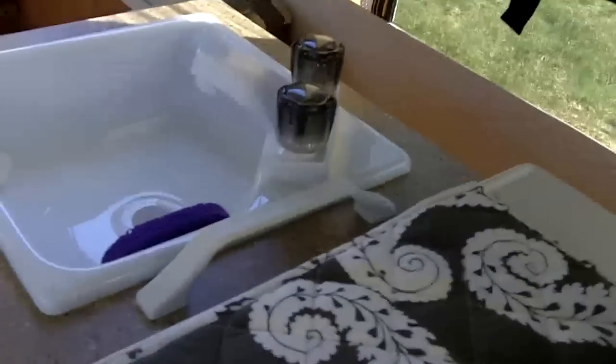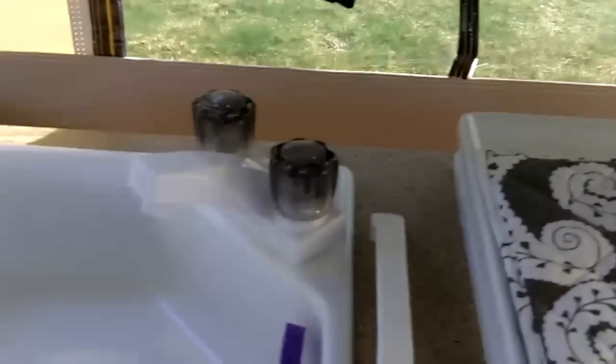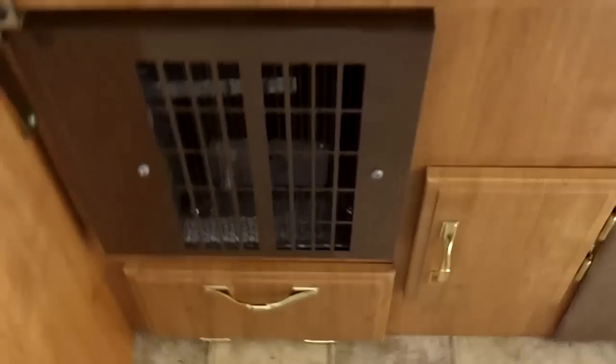You've got the furnace controls over here for the furnace. There's a three-burner stove, there's a sink, and there's the furnace down there.